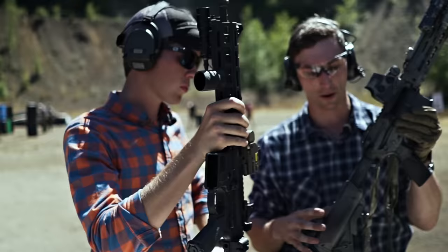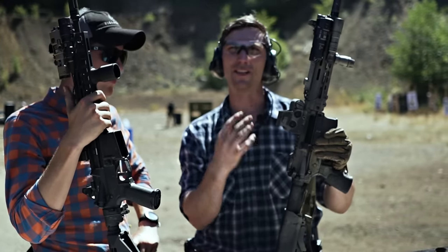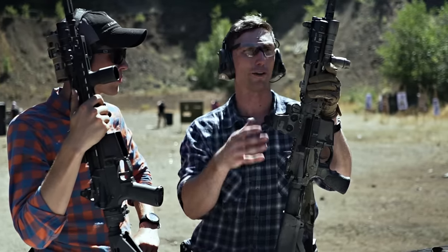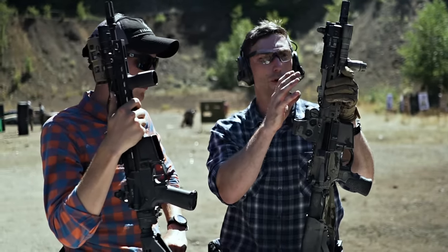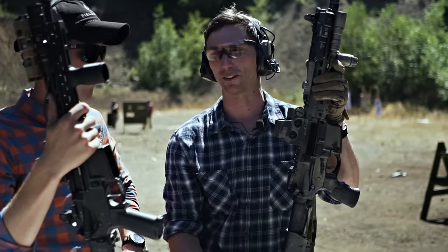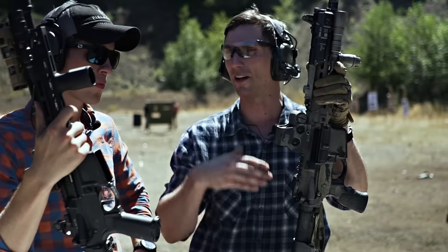I use the Vltor A5 system — it's a rifle-length spring with a longer tube, and I'm running the standard weight that comes with it. It's a much smoother cycling on the Mark 18, because the Mark 18 is a very violent system, especially in the 10.5 and 10.3-inch variants. If you are running a DD barrel you definitely want to go up in spring weight, especially running a suppressor, because that suppressor significantly increases gas pressure coming back into the weapon. You might need to help counter that to ensure you're not beating your gun up too fast, since parts wear out faster compared to a 14.5 or 16-inch barrel.